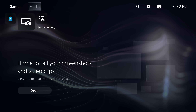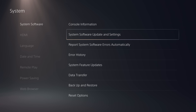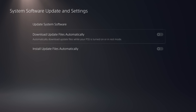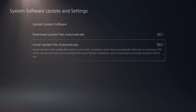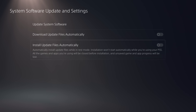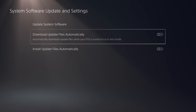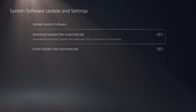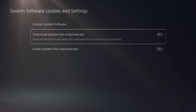To check your firmware version, head over to Settings on your console, go down to System, then System Software, and go to System Software Update and Settings. It's very important that you disable these two options: download update files automatically and install update files automatically. If both are enabled, your console could install the latest firmware without asking permission, which would patch the jailbreak. Make sure both options are disabled before you start.